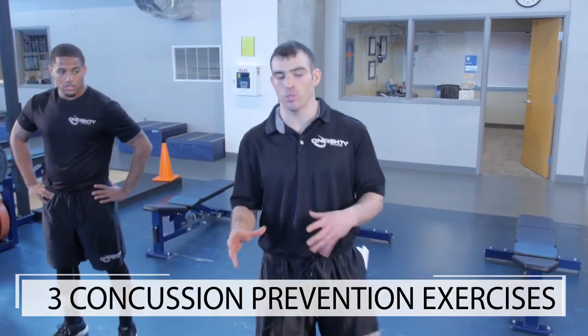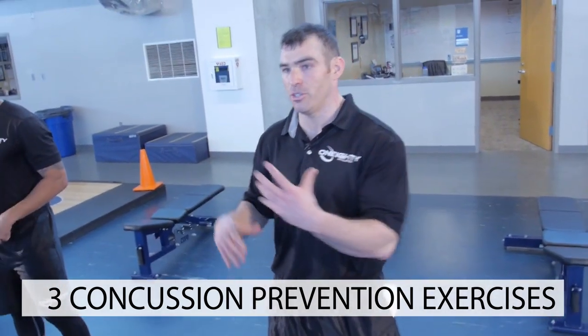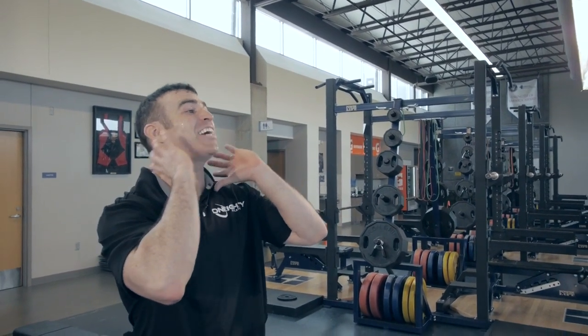This is Coach Kano here with 180 Athletics. We're talking about something that is extremely, extremely important. If you're going on a college visit or you're talking to anybody right now, the main topic is concussions. The only proven scientific way to decrease concussions is to increase the circumference or the size of your neck.